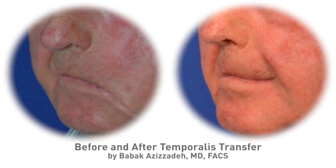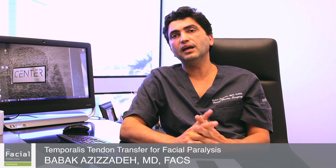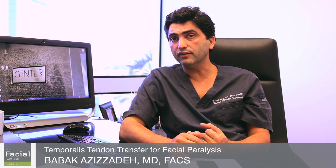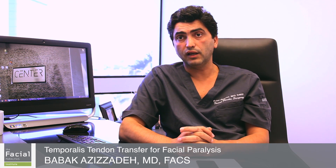As the patient bites down — which is a very natural maneuver — the face moves. So we get both dynamic as well as static improvement through a very limited incision. As a result, patients are able to have less drooling, less biting of their gums, and improved overall symmetry and quality of life.